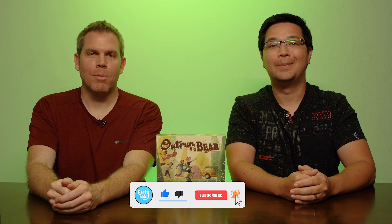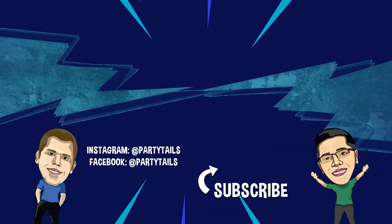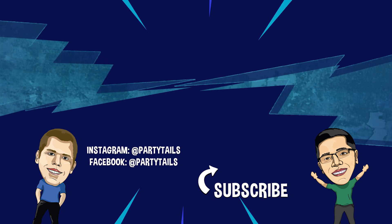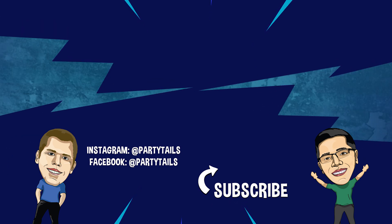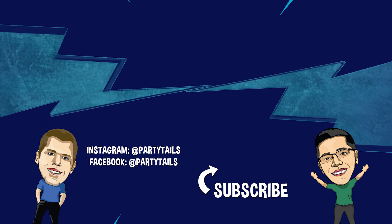And that was our unboxing of OutRun the Bear. What'd you think? Are you and your friends ready to run for your lives? Let us know in the comments below. And if you're enjoying our content, please like this video and subscribe to our channel. Until next time, I'm Lee. I'm Kenny. And go party like a board gamer — we'll see you next time.